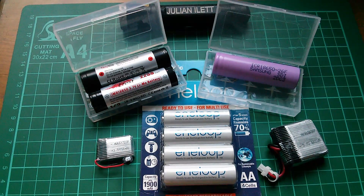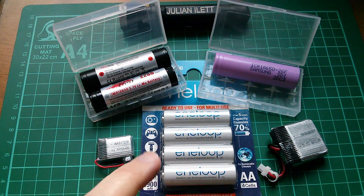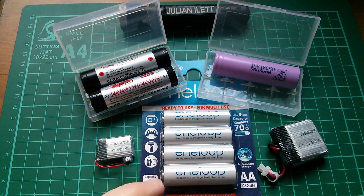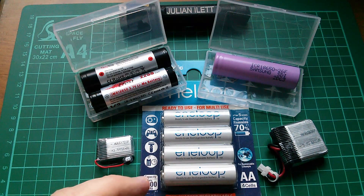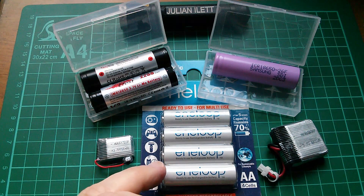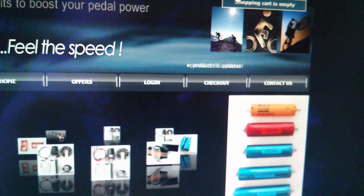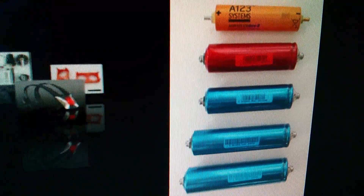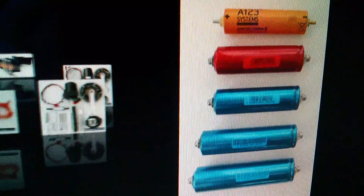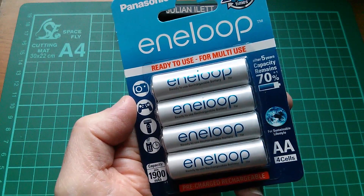I am slightly less of an Eneloop nerd these days because I've started getting into lithium cells. But there is something rather nice about these nickel metal hydrides — state of the art as they are. The way you can discharge them down to zero and nothing really bad happens to them; the way you can overcharge them and all that happens is they just get warm and throw out the extra power as heat. And very soon, because I've just placed my order, I'm going to be playing around with lithium iron phosphate high current and high capacity cells. But today I'm going back to good old nickel metal hydride Eneloop cells.